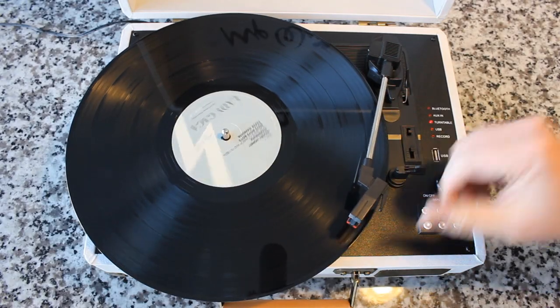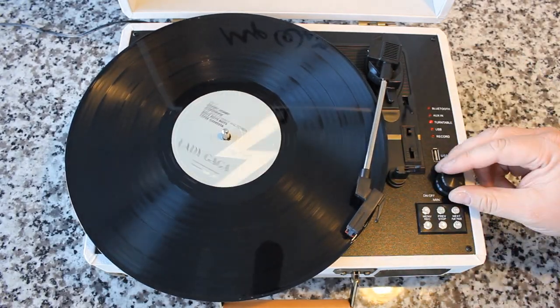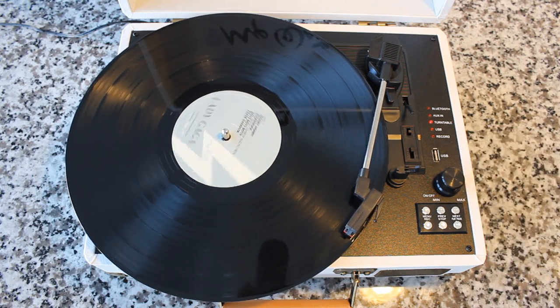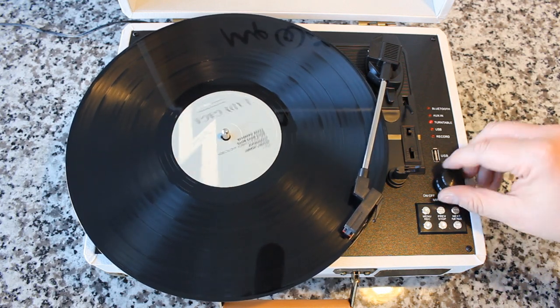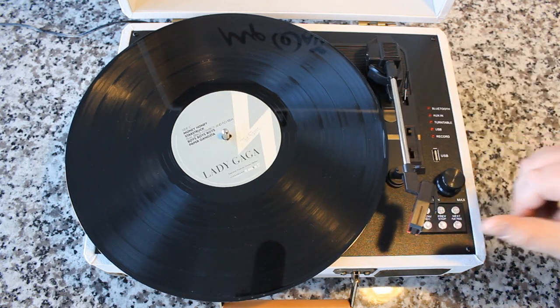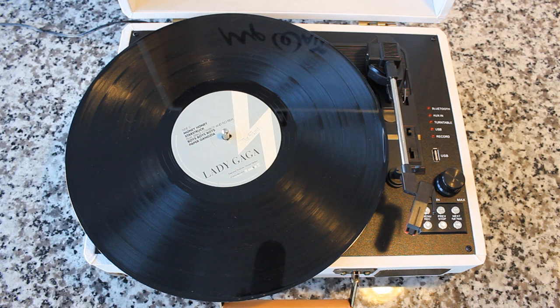Time for some pristine analog sound on my brand new record player — but wait a minute, what's going on? It's skipping. The skipping is terrible. How can this be happening? This is a brand new record player, it's a brand new record for crying out loud. This is ridiculous. I'm going to tell you a couple of common causes and solutions for this very rampant issue that folks are dealing with right now with their brand new Christmas presents, their brand new record players.